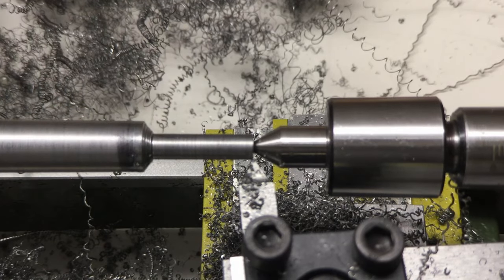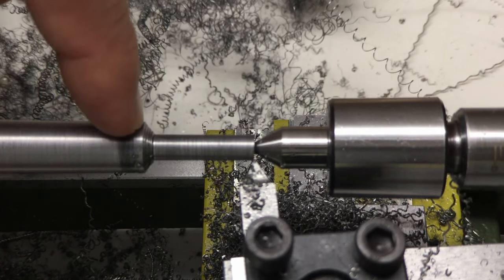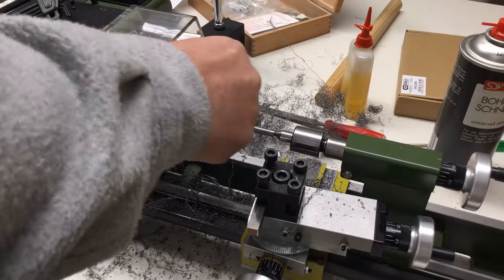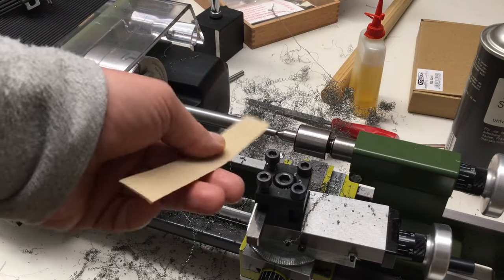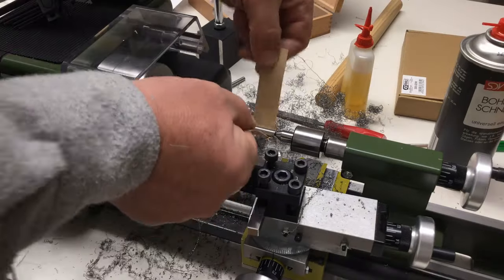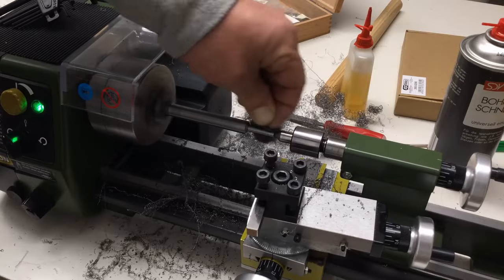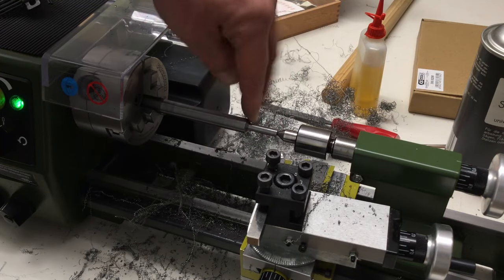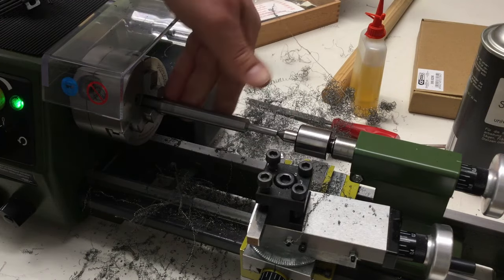I'll polish the whole thing now with some steel wool and then we can part it off. That shoulder is actually an accident — I don't care about it so I'll leave it. I'm still not happy with the finish so I'm using some 180 grit sandpaper. I'm now at 6.00 or 5.99 — it's better, not perfect but better.